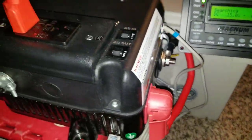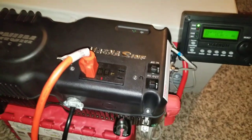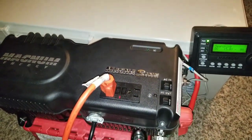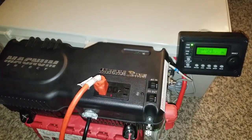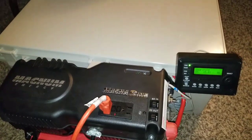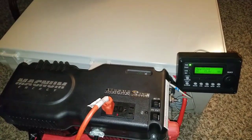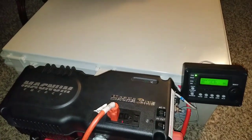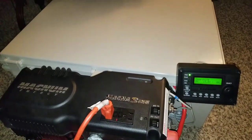So guys, here's the system. It's a thousand watts — this is a Magnum MM-S1012, it's a 12-volt system. You guys have seen all the beating I've been putting on this machine just to prove things — that a 12-volt system is not that bad.